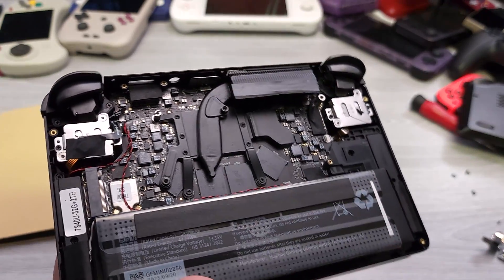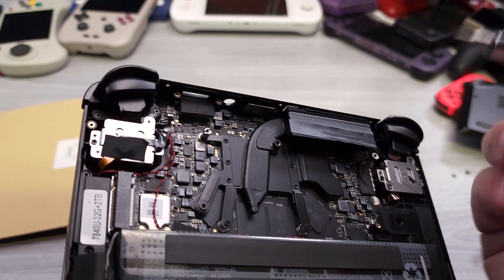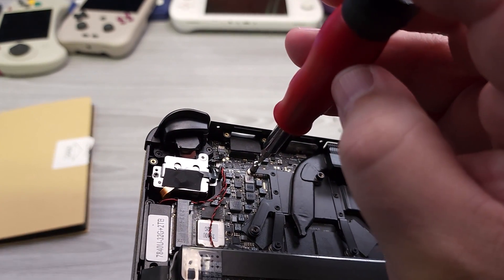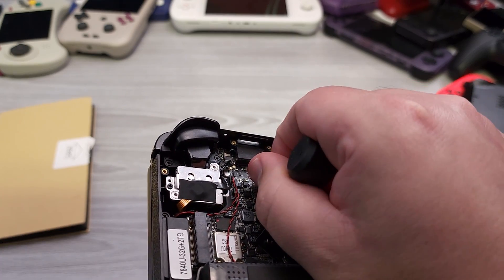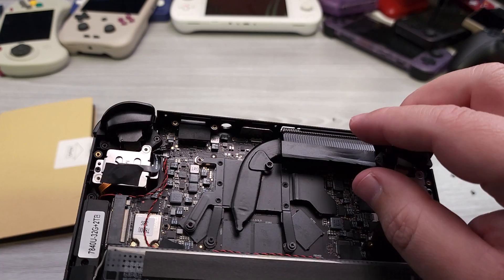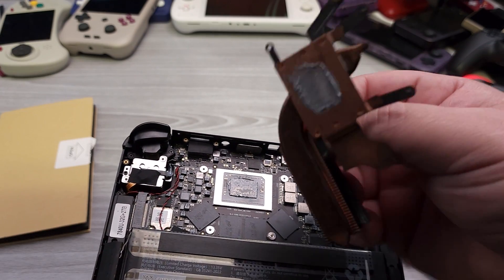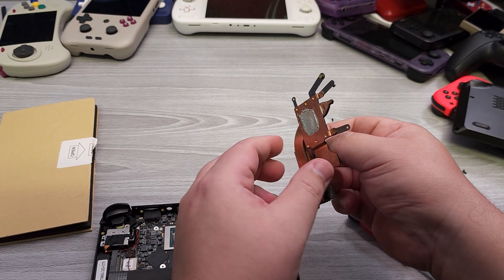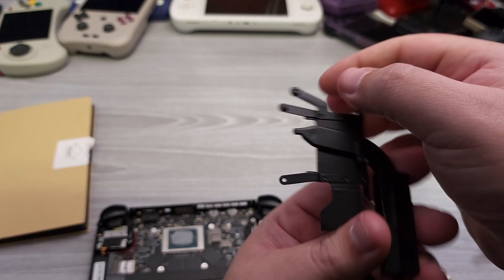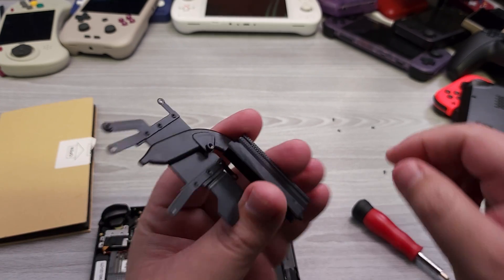I went ahead and removed those screws. I shouldn't have lifted it like that because all the screws came jumping out — I caught two in my hand and got the rest. That was crazy lucky. Now we're going to get some isopropyl alcohol, clean up the die and the heatsink contact surface, and make sure everything is super clean before applying the PTM7950.